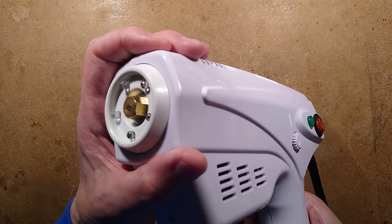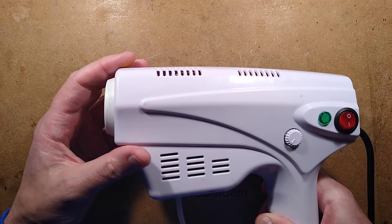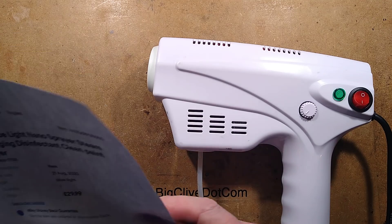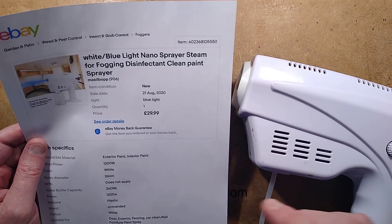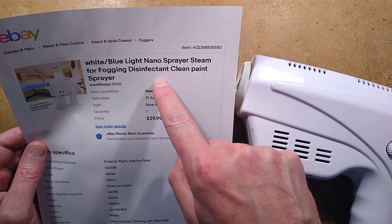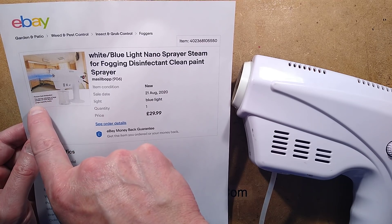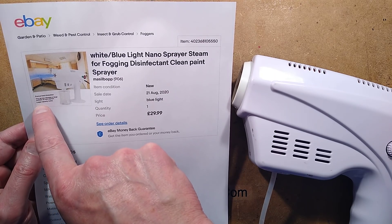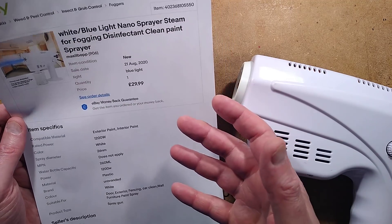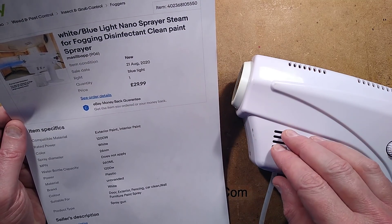It's very clear this is a heater, like a smoke machine inside, and it's got some LEDs in the end. I actually had a choice in the listing of blue or white LEDs. This one's being sold as a white-blue light nano-sprayer steam for fogging disinfectant, clean paint sprayer — porous heat dissipation. The device releases a large number of nano-sprays, large capacity bottle. And they're saying compatible material — exterior paint, interior paint — which is absolutely not suitable for paint at all.